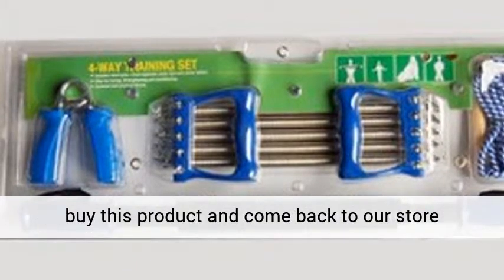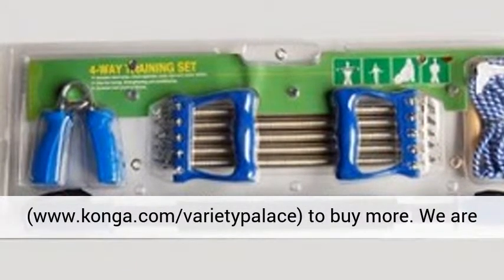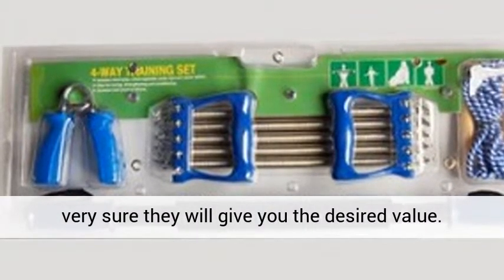Ensure you buy this product and come back to our store, www.konga.com Varietypolis, to buy more. We are very sure they will give you the desired value. Cheers.